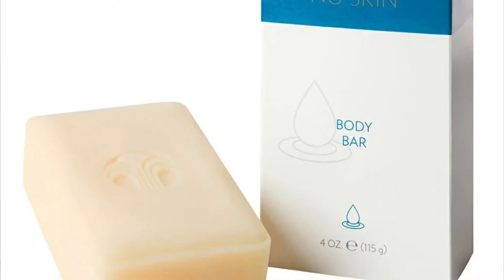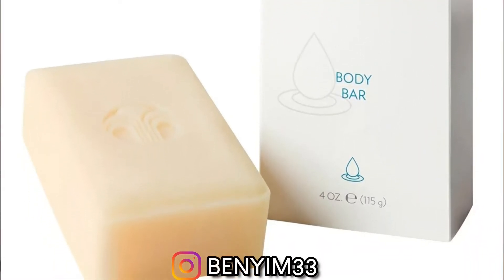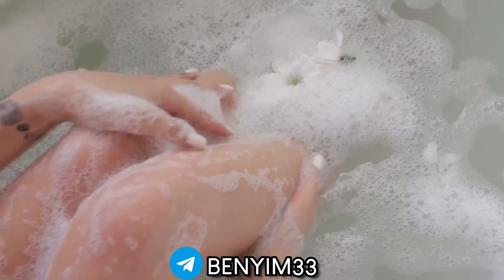The pH of this bar soap is not basic — it's more towards acidic. Although the pH is towards acidic, it does still clean very well.